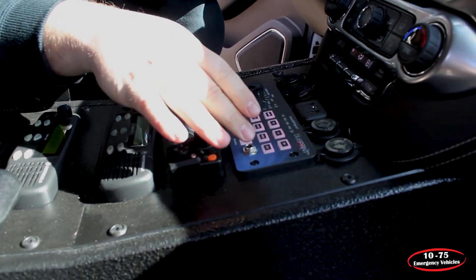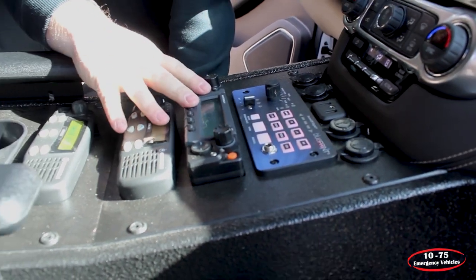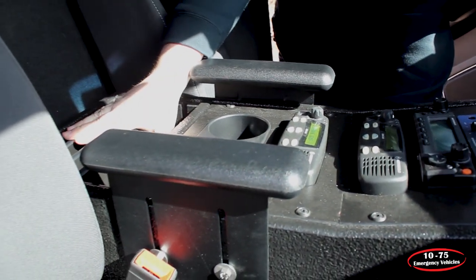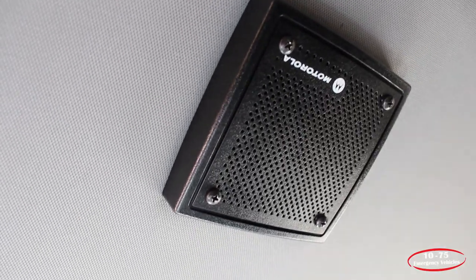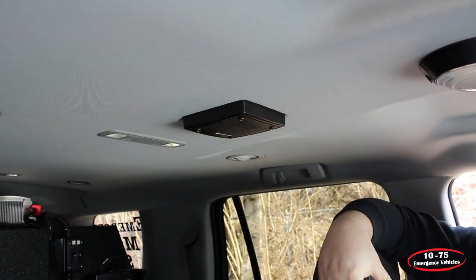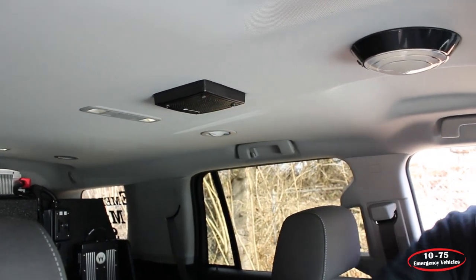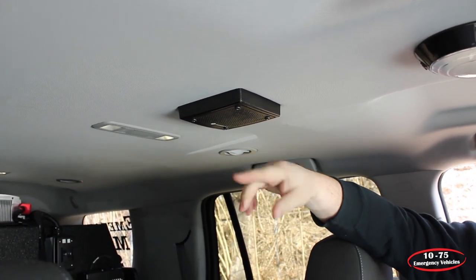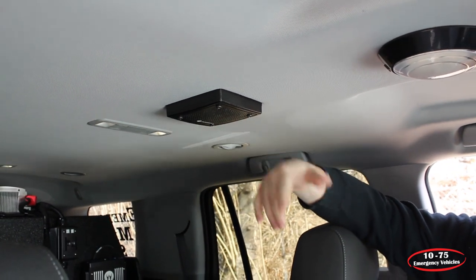We have our ignition override system, which allows them to take the key out and lock the doors so the vehicle is secure on scene. We've installed their radios into the console along with the handle, cup holders, and adjustable armrests, and as mentioned, we have our adjustable track system. For the Motorola radio, the customer elected to have the speaker mounted up to the headliner to help with sound dispersion down towards them. It's mounted with our custom bracket that allows the radio to be serviced by just removing the screws, so they don't need to take the headliner down to service that speaker.